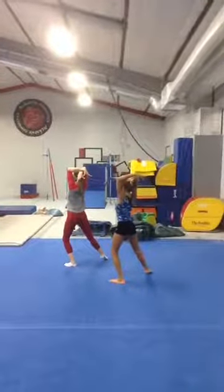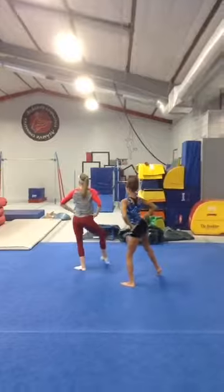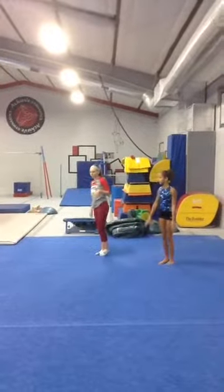Okay. One, two, three. Right, left, head, hip, pull, jump, tap, pull, finish.